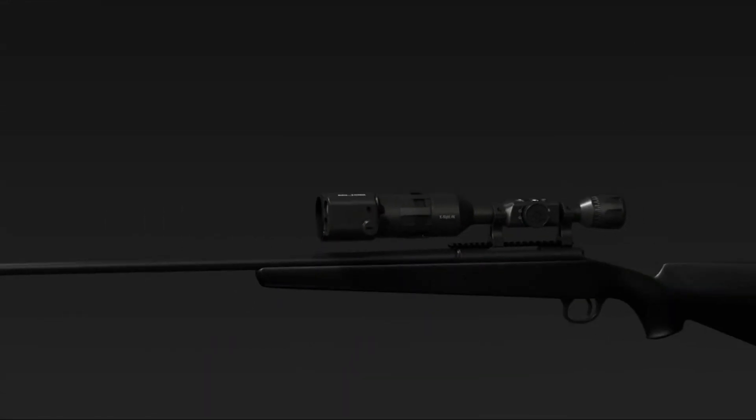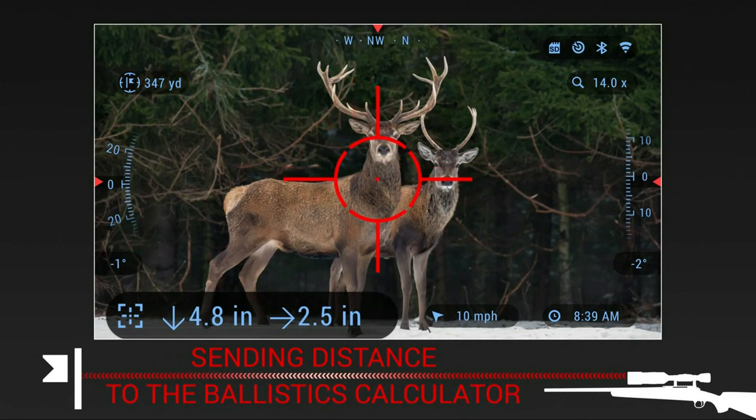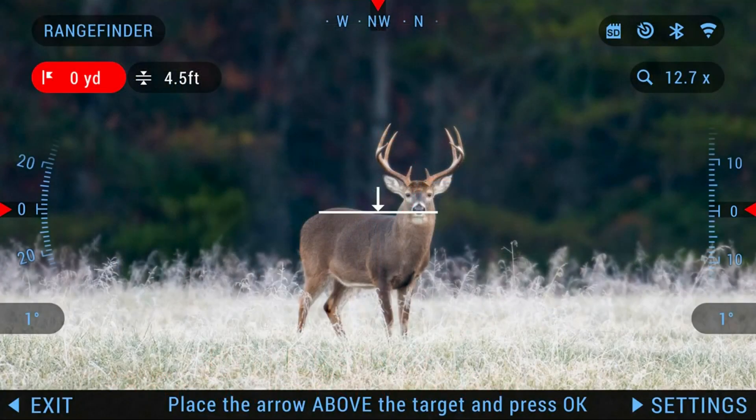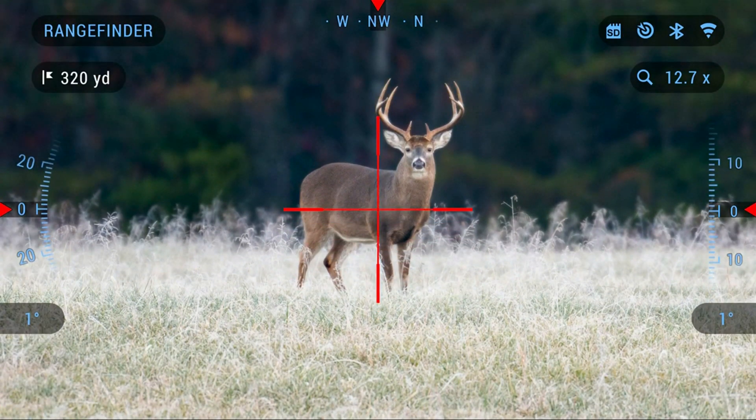An accessory available for these 4K models is an auxiliary ballistic laser, or ABL rangefinder. It uses Bluetooth technology to pair the rangefinder to the scope. Once paired, it works in conjunction with the onboard ballistic calculator to determine the target's exact range out to 1,000 yards. I haven't got my hands on one yet, but it sounds interesting.